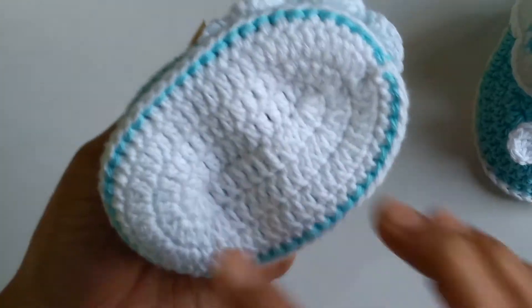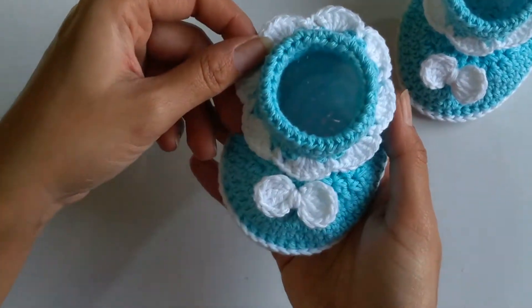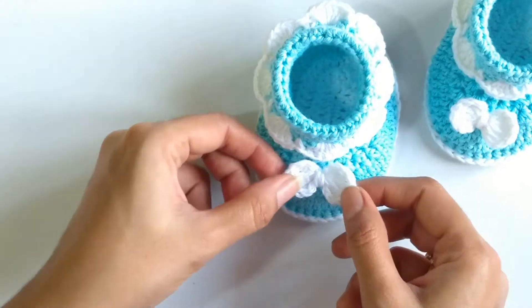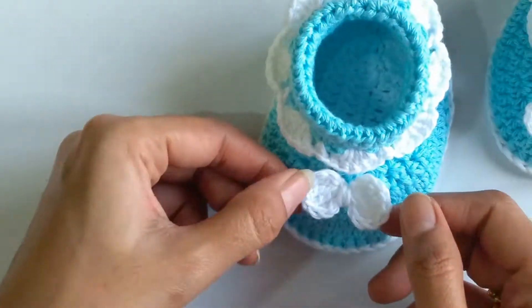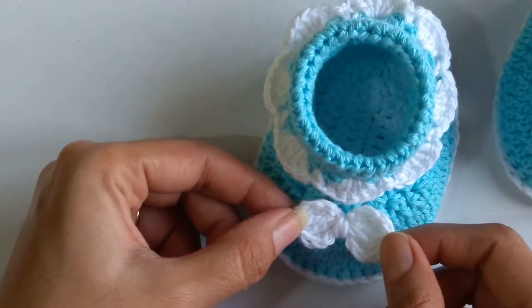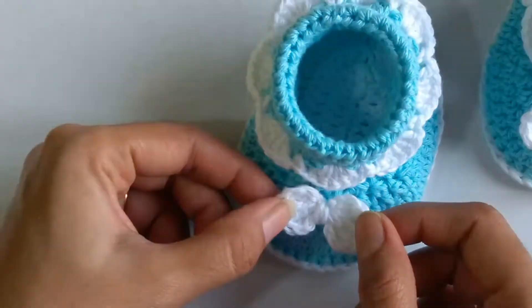In this shoe, the sole part I have done using double crochet stitches and for working the upper part of the shoe, I have used half double crochet stitches. The tutorial for this bow is already there in our channel, but there is a slight variation — this bow I have used triple crochet stitches instead of double crochet stitches, but the pattern remains the same.